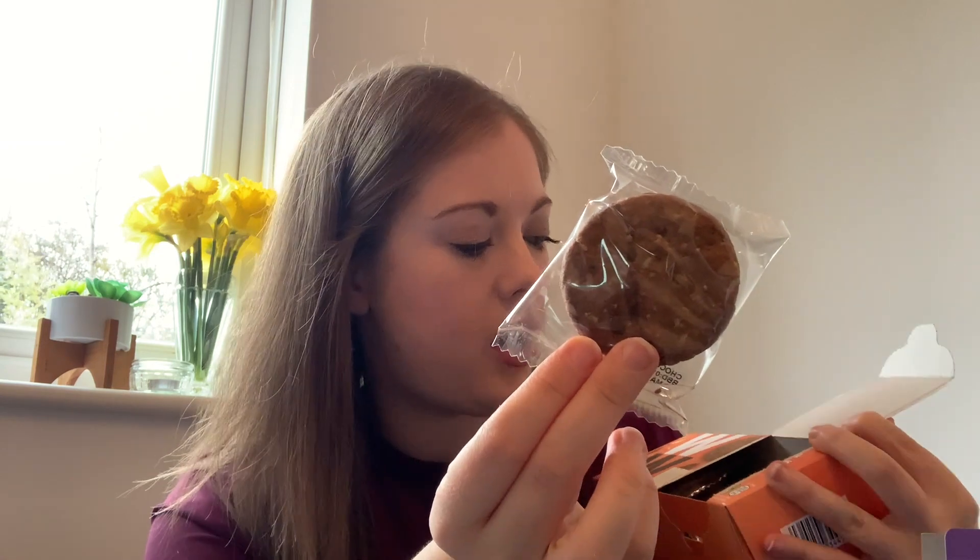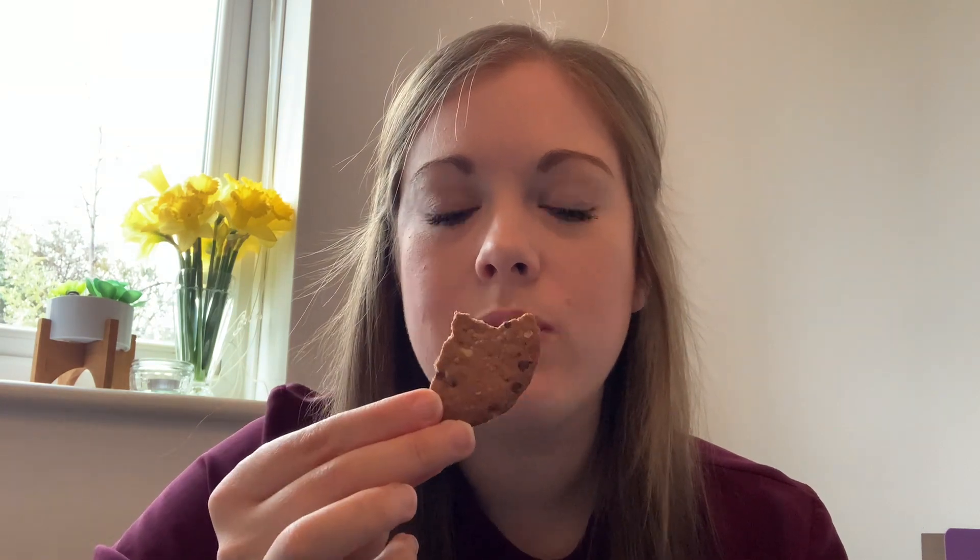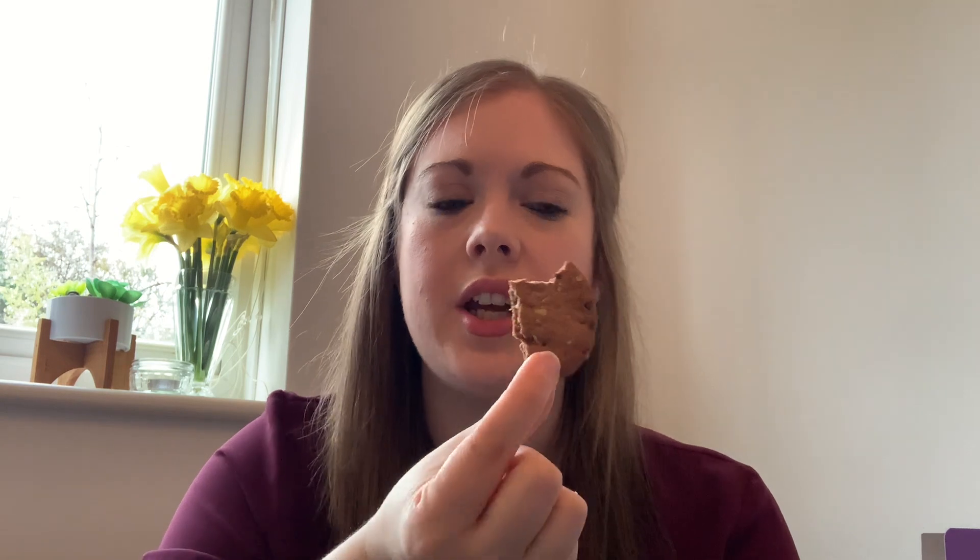Last in the biscuit bundle: the WW chocolate and orange cookies. I'm pretty sure I've seen these in supermarkets as well, like the shortbread thins. They come individually wrapped — you get nine packs in a box. These are three smart points per two cookies. They're actually the largest biscuits we've seen so far. I had high hopes for the chocolate and orange. They are definitely crunchy and you do get the orange flavour. However you don't get much chocolate chips at all, which is a little disappointing. I'm going to give these a six out of ten.